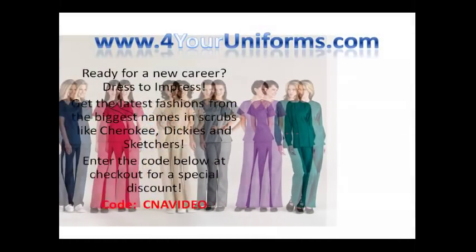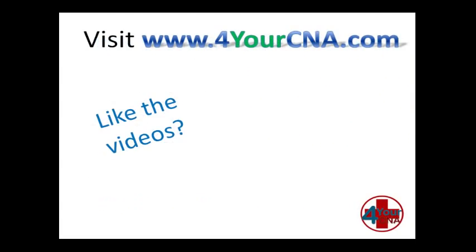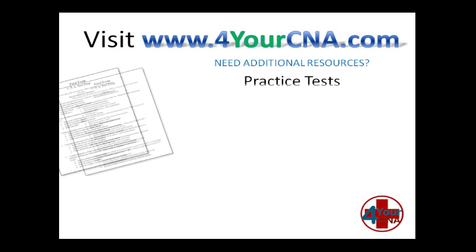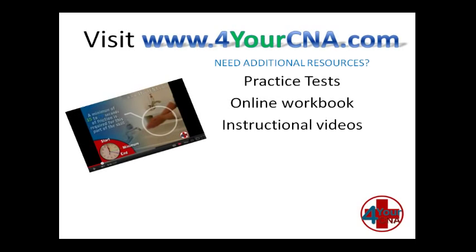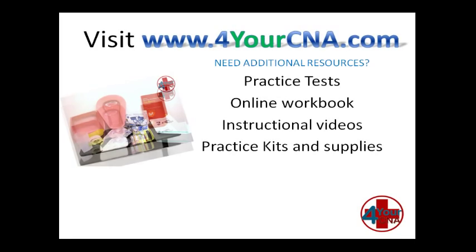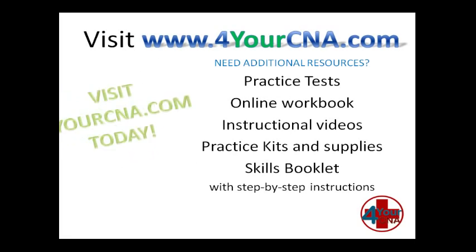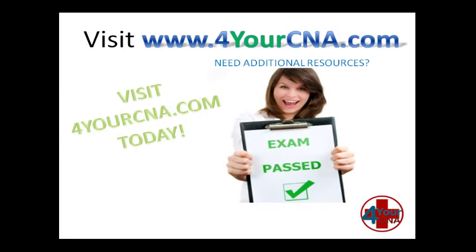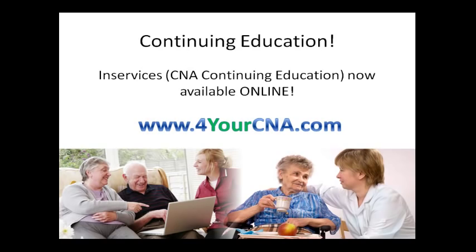Need scrubs for your new career? Visit ForYourUniforms.com and enter the code CNAVIDEO for a special discount. Need additional resources? For Your CNA has what you need — with practice tests, an online workbook, instructional videos, practice kits and supplies, and our very own skills book with step-by-step instructions. You will feel confident when you take the CNA exam. Visit ForYourCNA.com today. Continuing education for CNAs are called in-services, and in-services are now offered online at ForYourCNA.com.